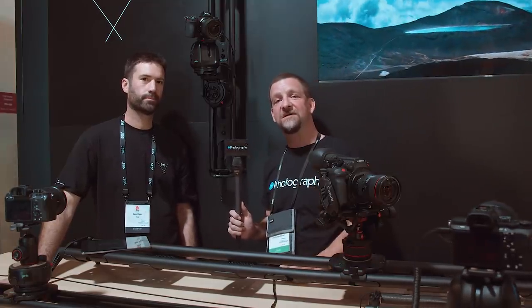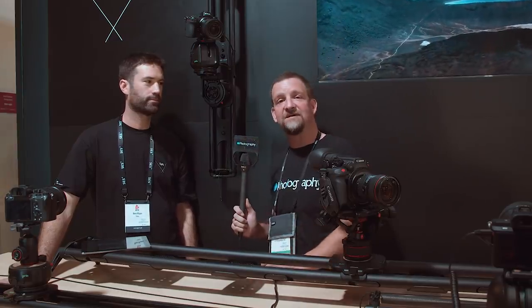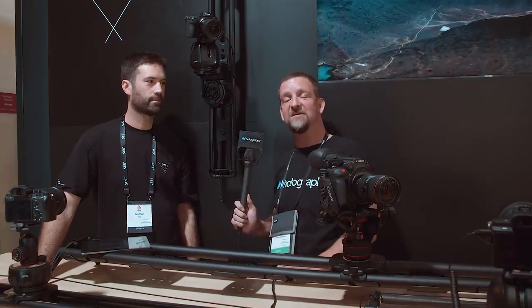I'm John Aldrin for DIYphotography.net. We're here at the Syrup booth on the Vitek stand at IBC 2019. I'm here with Ben and he's going to show us how to set up time-lapse for photographing people.